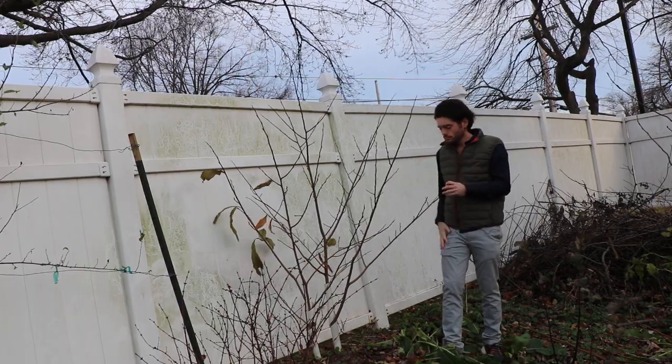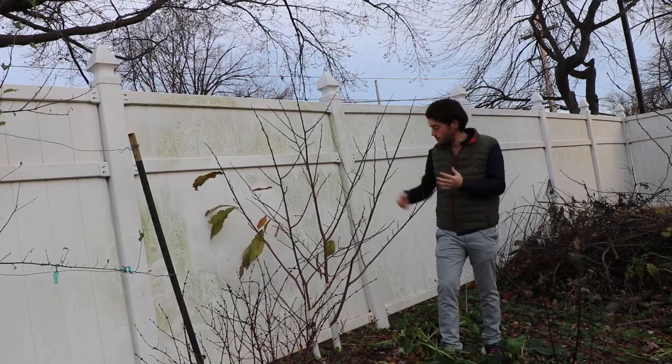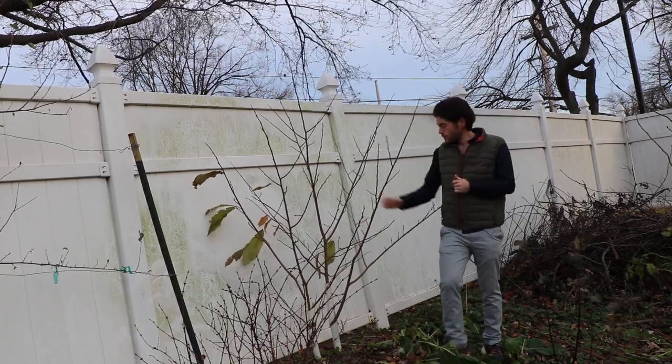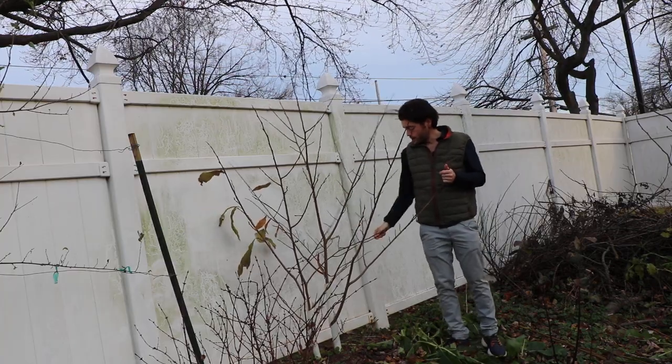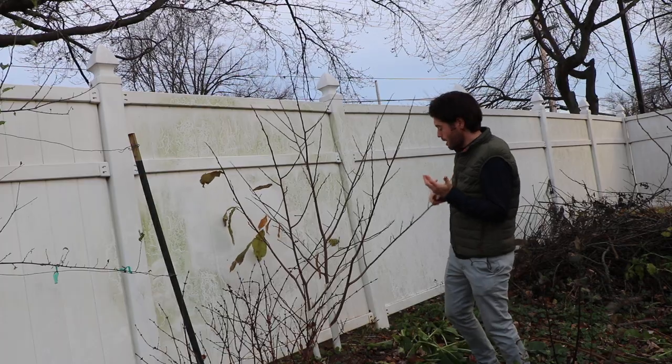I'll probably limit the number of flowers if they don't end up thinning themselves out. Maybe five to ten pawpaws is pretty nice for these small trees — we'll see what they can do. I don't want to overdo it, but at the same time I want to enjoy this awesome fruit.